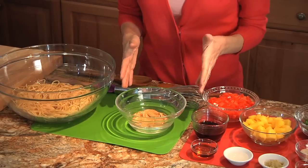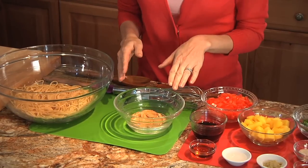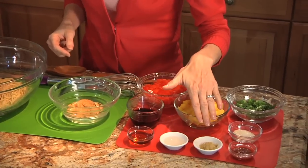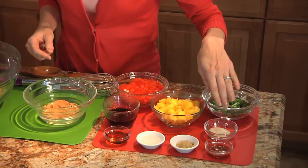The first thing we're going to do is make our peanut vinaigrette. So we have creamy peanut butter, soy sauce, sesame seed oil, white vinegar, ginger, chili sauce, and raw sugar.